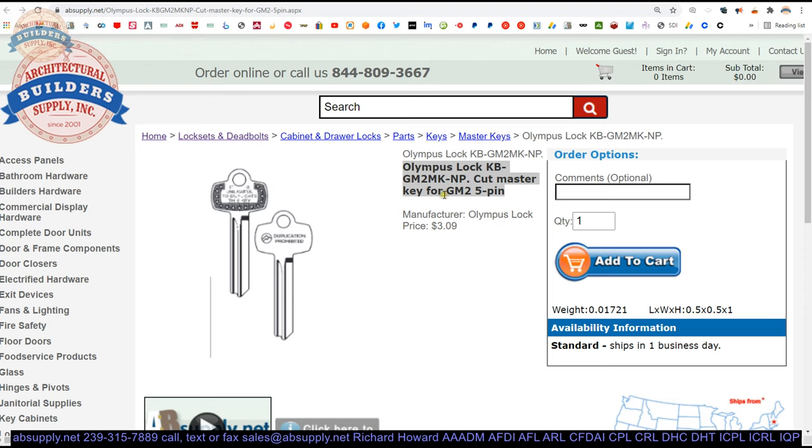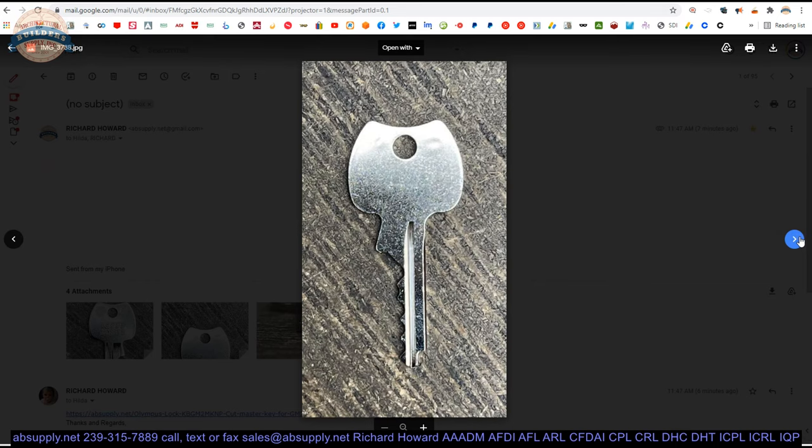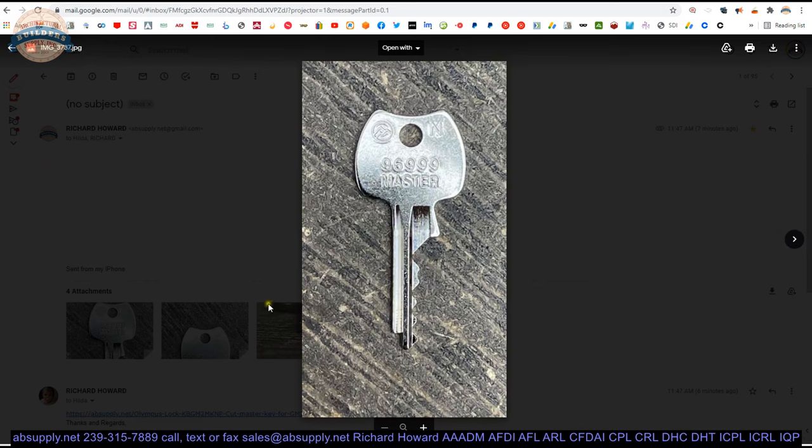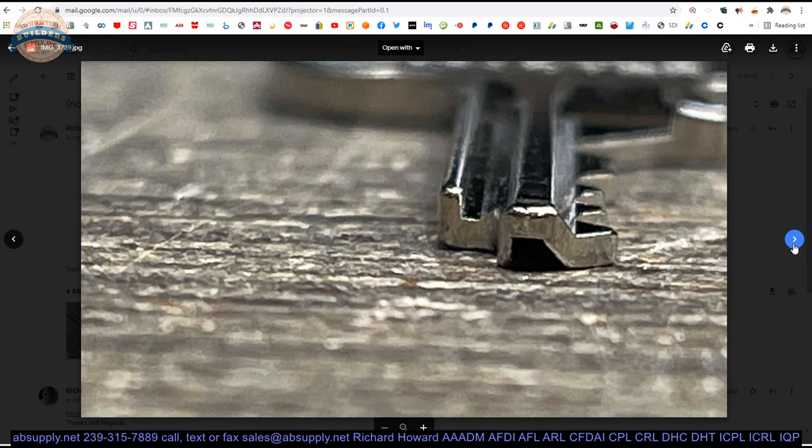Here is the item that we are indeed looking at. Let's take a look at some images that we have. The front side, or the opposite thumb side — that is the thumb side of the key. Attempting to show the profile.